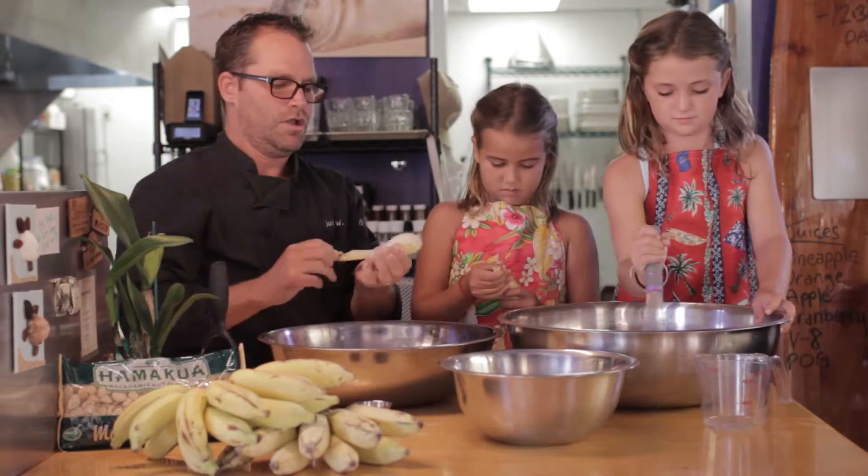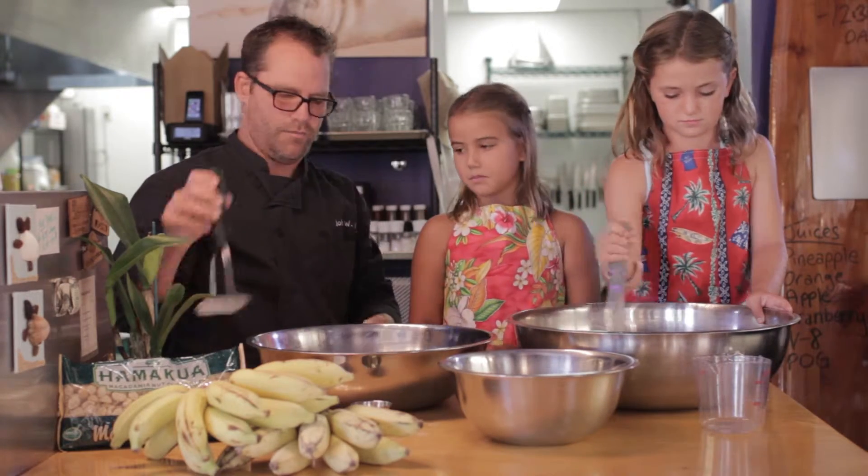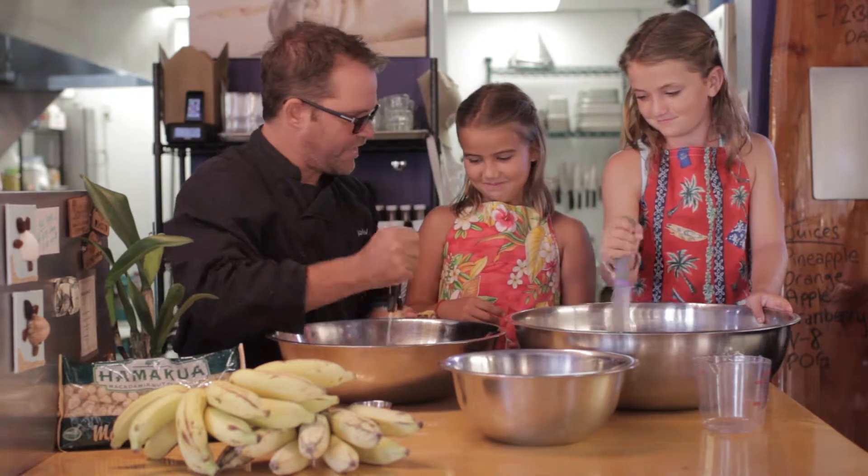These are local apple bananas grown in Kalola, Kauaiki. I want you to just mash these up just like this — and just keep doing that. And keep smiling.